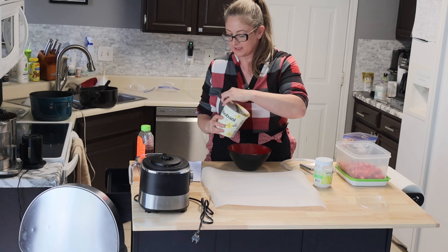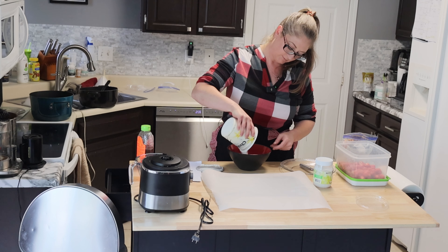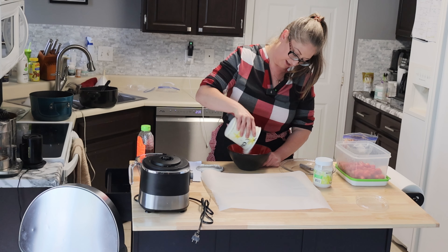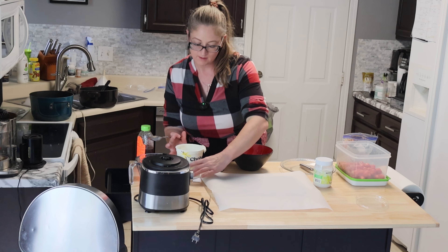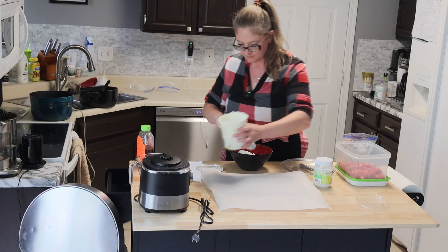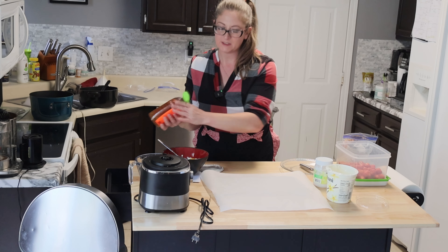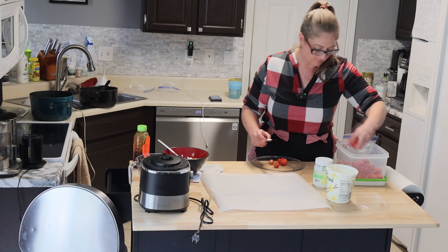I'm just going to start assembling everything. Her recipe was two cups of strawberry, one cup of Greek yogurt, and one tablespoon of honey. I'm not measuring — I never do when I make stuff, unless I'm baking. I need a spoon. Put about half the container in here. A little bit of honey.